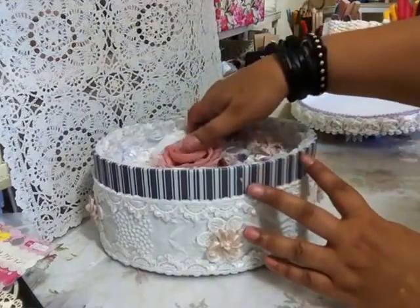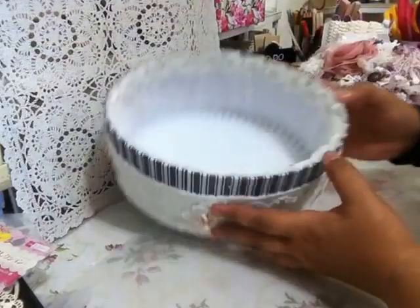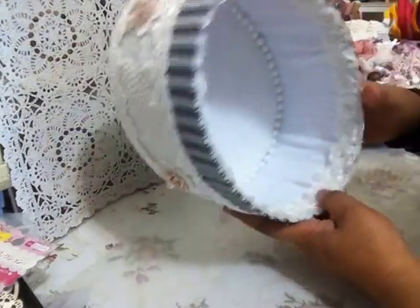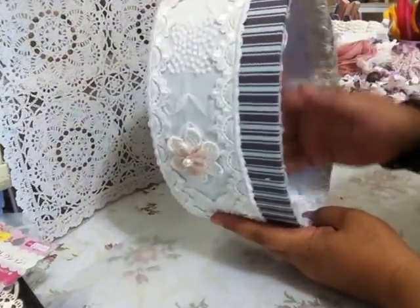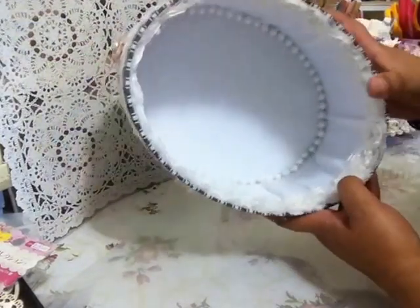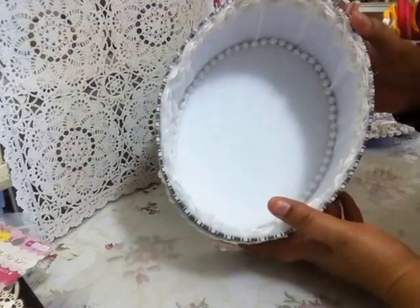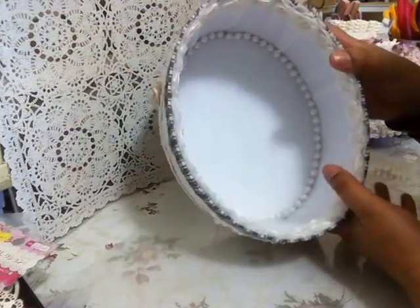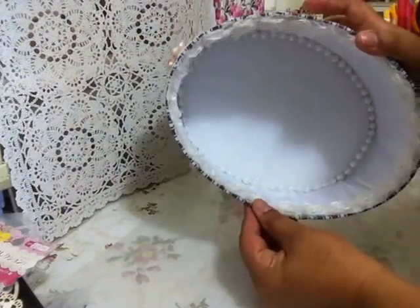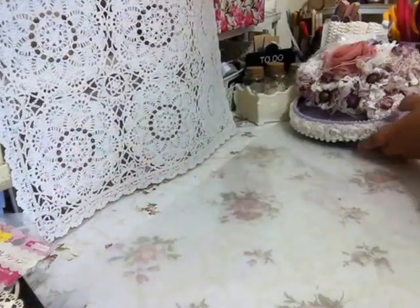Inside the box I have the book. Let me show you inside the box first. There's a bit of lavender dry flowers in there. I've used some flimsy white fabric, gathered it around the inside, and added the same pull that I used on the outside inside it, as well as the same lace on the outside — I've used that inside as well to line it. So that's my box.